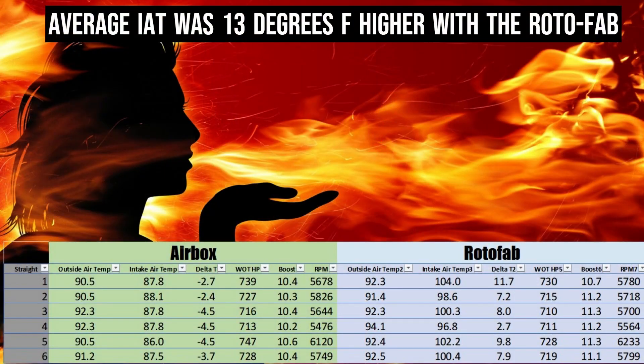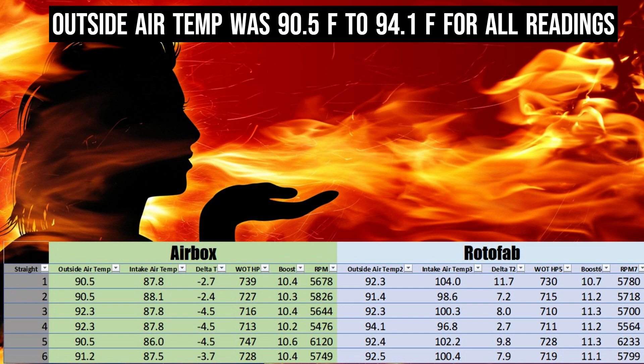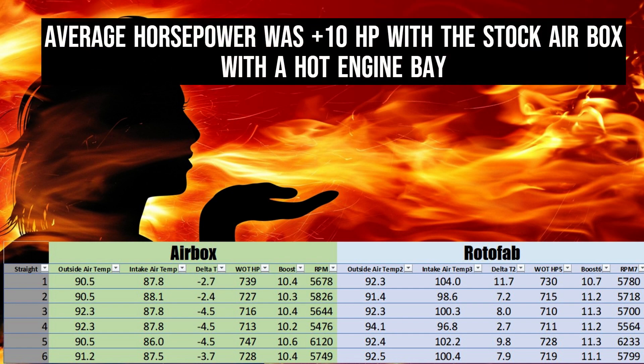Keep in mind, this was a heat-soaked car several laps into a road course session, so there was a lot of heat in the engine bay. Any air making its way in from the engine compartment into the air filter was degrading performance. The factory sealed box had not suffered that and had much more consistent IAT temperatures across the board. I'm sure some of you will have different experiences, and this contradicts the conventional wisdom that the Rotofab intake is the way to go. Please post any different experiences in the comments below. Based on the data, I'm going to continue to run the green filter with the factory air box due to the lower IATs and higher calculated horsepower.